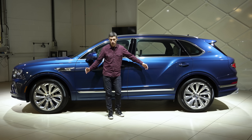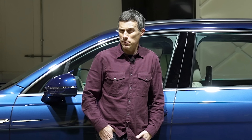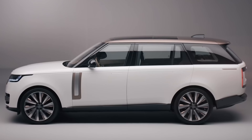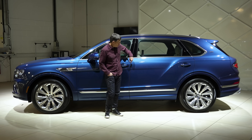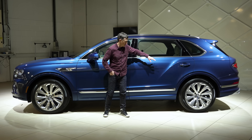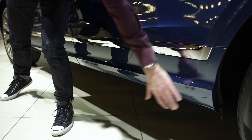It now has a wheelbase of 3,175 millimetres, which is 40 millimetres more than a Maybach GLS, but unfortunately 22 millimetres shorter than the new long wheelbase Range Rover. All that extra length is in this door — look at it, it's huge. Obviously to accommodate the door, Bentley also had to fit a longer roof and a longer floor pan as well.